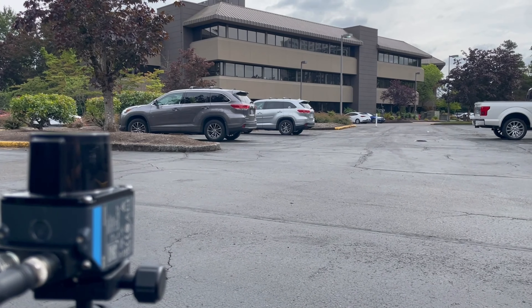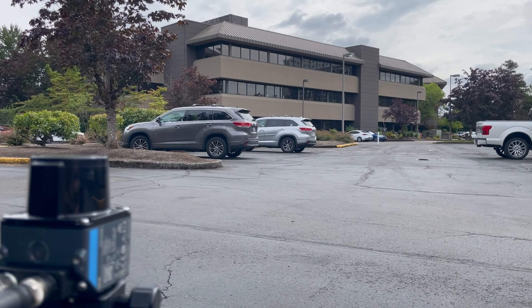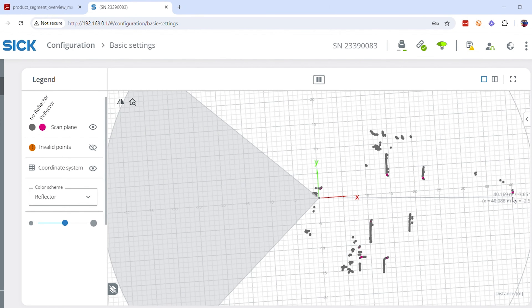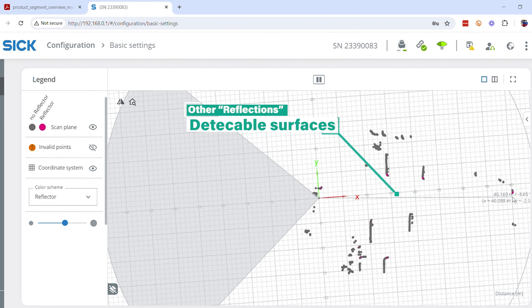Right now I have the PicoScan running to detect the area around it and see if it'll pick up the reflector all the way over there. So now we have that rolling. As you can see on our screen, we have the PicoScan right here at the center, and all the way 40 meters away, right around here, that's where that test rod is at. As you can see, there are other things that the PicoScan is registering as reflectors.